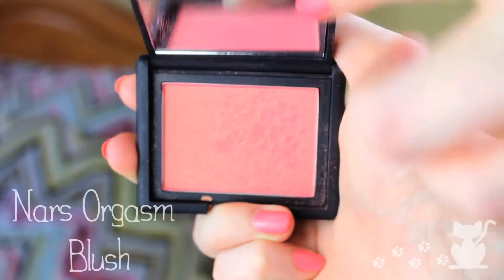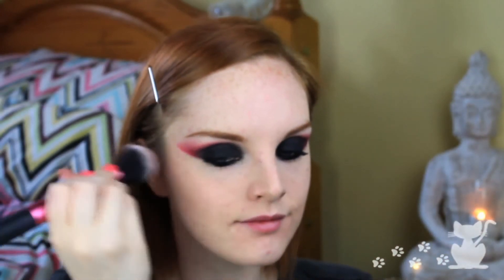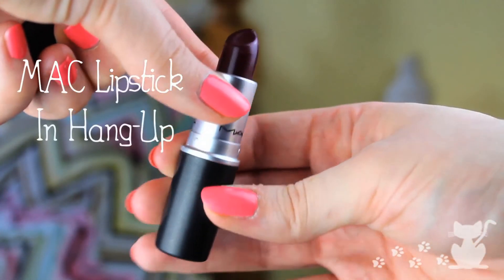Next I'm going to use NARS Orgasm blush, and I don't use this enough — I'm a bit sparing with it to be honest. I could probably put a bit more on but it scares me because it's quite strong. We just want to put it on top of the cheekbones, not too far down. Then MAC lipstick in Hang Up, which is a gorgeous color — one of my favorite lipsticks ever. I'm going to use a lip brush to put this on because I don't want it to be too strong, just a little wash of color. And there we have it.